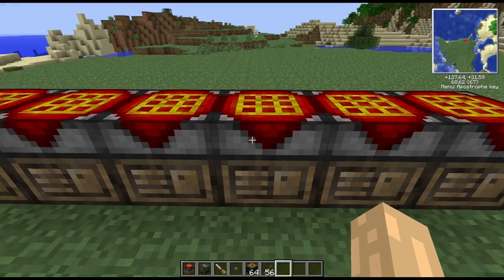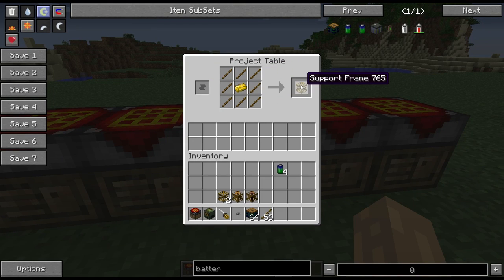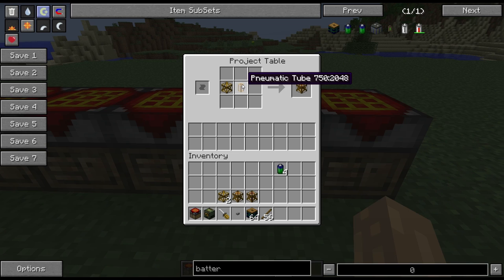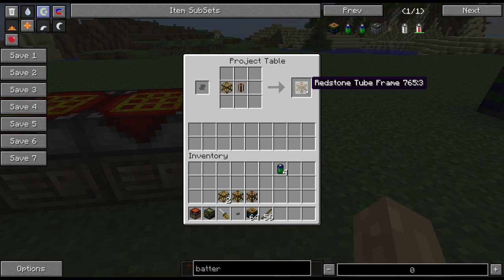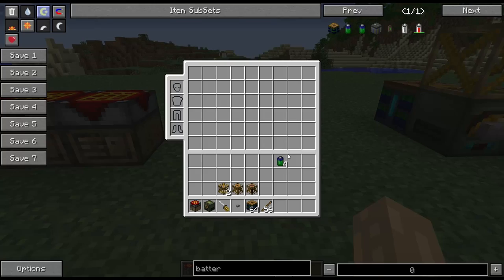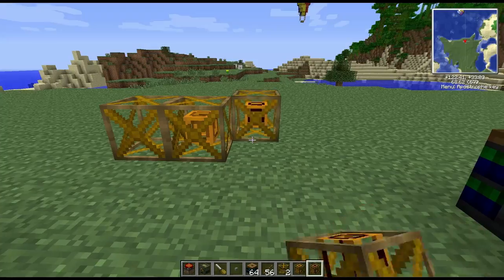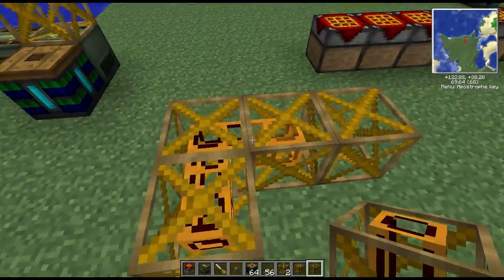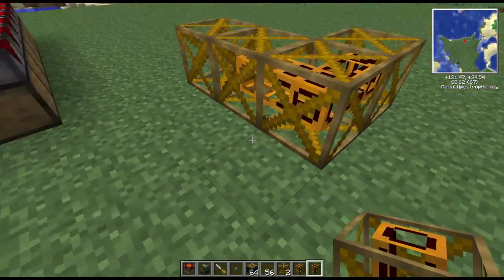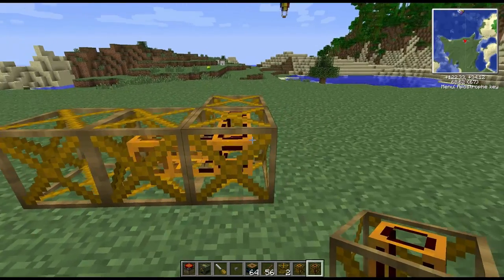The main thing you use frame motors with is frames. To make a frame you use a brass ingot surrounded by sticks to get your basic frame. On top of that you can combine it with a pneumatic tube or a redstone tube to get cheap frames — a frame with a tube embedded in it, which is new for this version. So that's the standard frame, that's the cheap frame, and that's the redstone tube frame. The ability to embed tubes inside frames is going to allow for much more compact and ingenious machines.